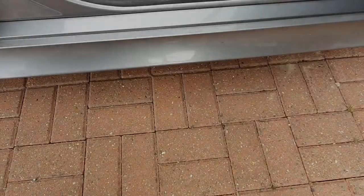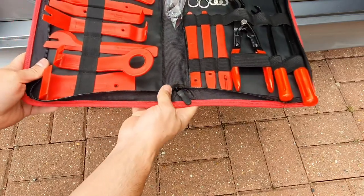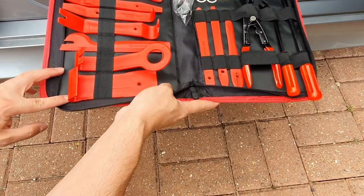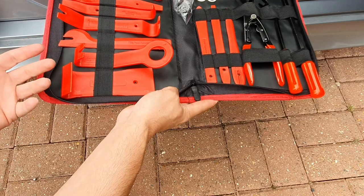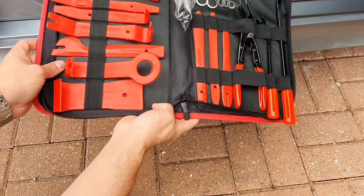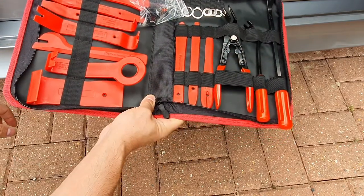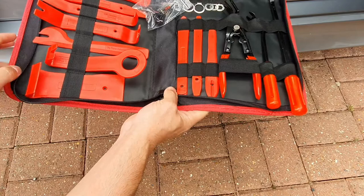First things first, we're going to need a trim removal tool. You just need the thick one - you could use a flathead screwdriver but you do risk damaging the light unit itself and the dashboard. This one on its own was about five or six pounds, but for about 11 to 13 pounds I got this whole set which has every conceivable trim tool in there, including stereo removal tools and keys, plus some exterior trim panel removers. For the sake of the extra five or six pounds I went for the full kit, but you'd only need the thick one really.